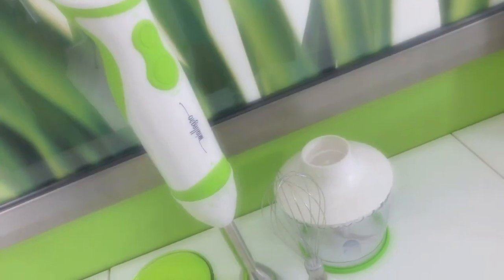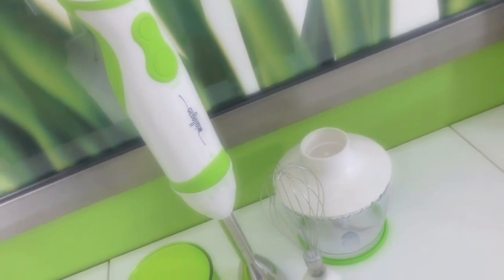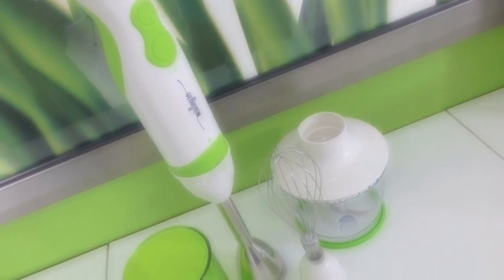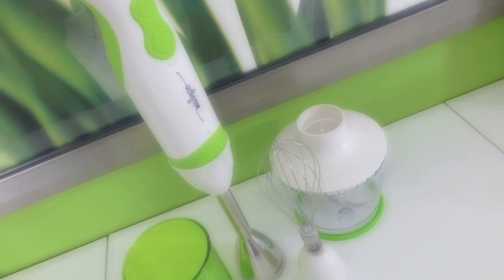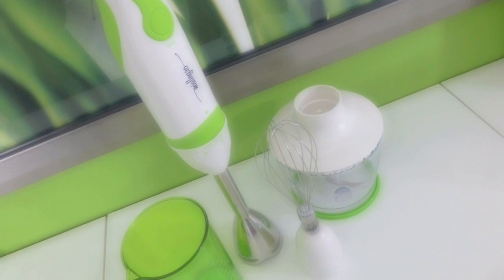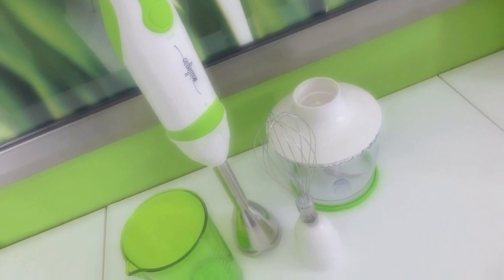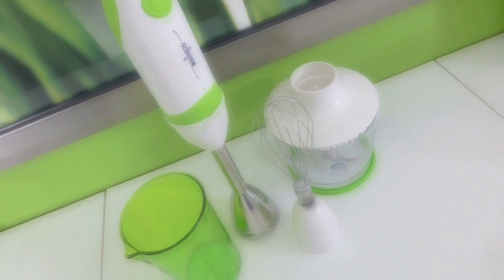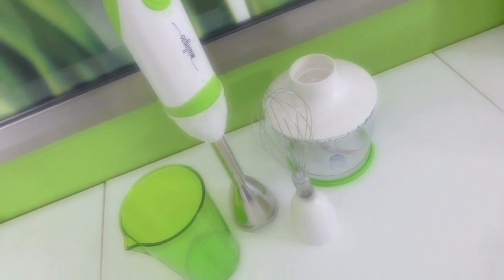Before we actually get in the kitchen, I want to introduce you up close to the product. It's the Mi Allegro Mi Tutto. The model is 9090, it's 550 watts. It comes with the blender with the motor handheld shaft. It has a blender shaft, a whisk attachment, a beaker, and a BPA-free chopper bowl. Mi Allegro, I give you thumbs up already for having the color green — I absolutely love this color.